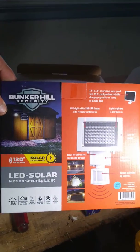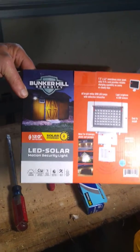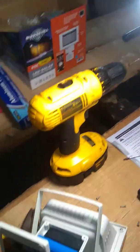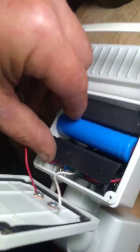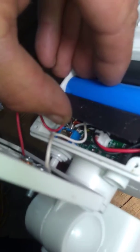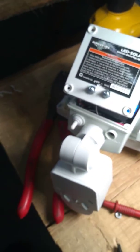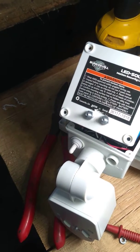Here's how to modify a solar light. This is a Bunker Hill security light I got at Harbor Freight. You open the back of it up, where this switch is over here. If you turn it to the left, it turns it on. If you turn it to the center, it's off. If you turn it to the right, it's in auto.